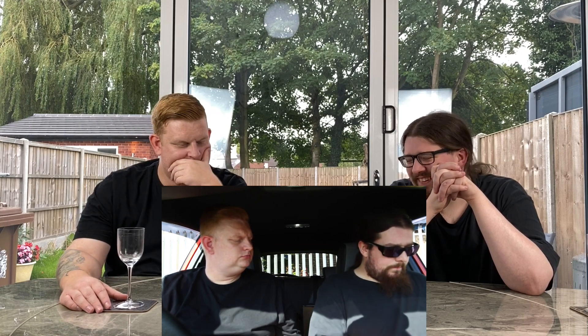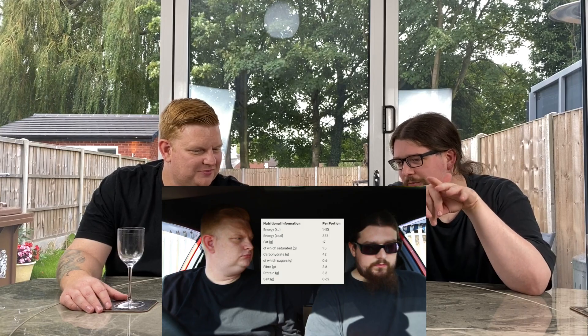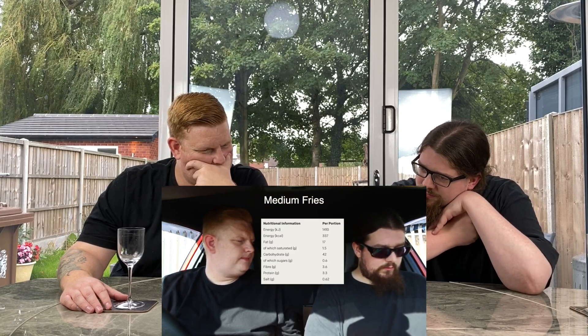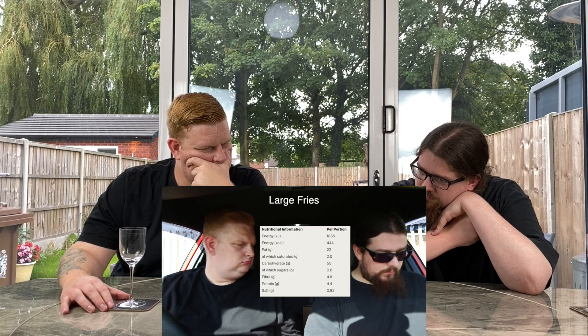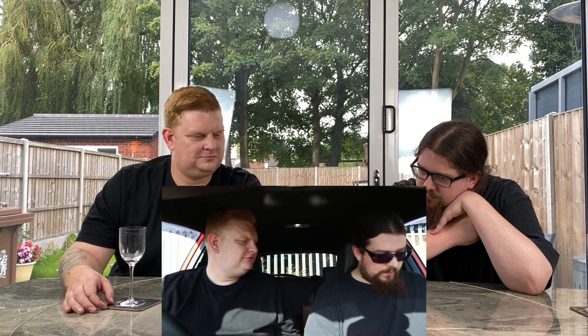Large fries come in at 337 calories, most of that being carbs, and a surprisingly low amount of salt - 0.62 grams. Compared to the Big Mac itself - maybe that's before they add the salt. If you ask for them with no salt, it's 0.3 grams. So the Big Mac doesn't have as much salt as a medium fries, which are just carbs and salt.